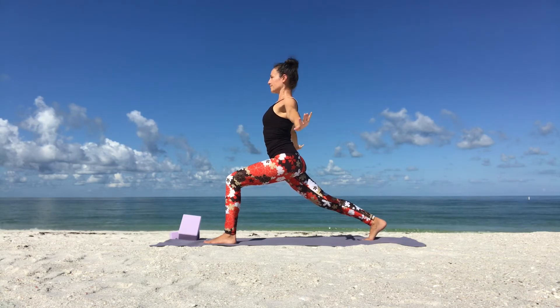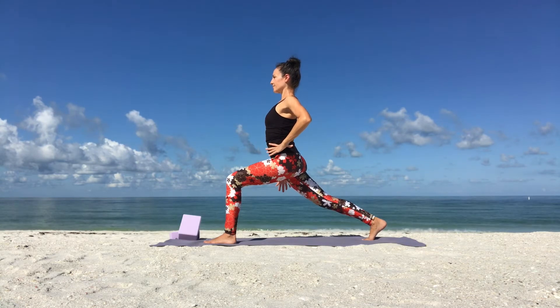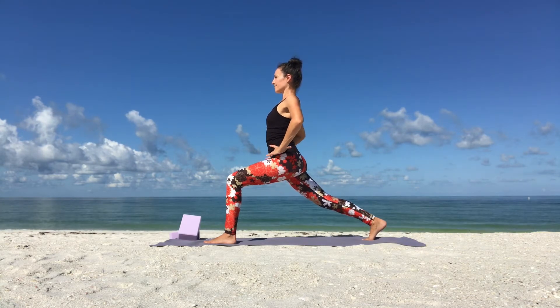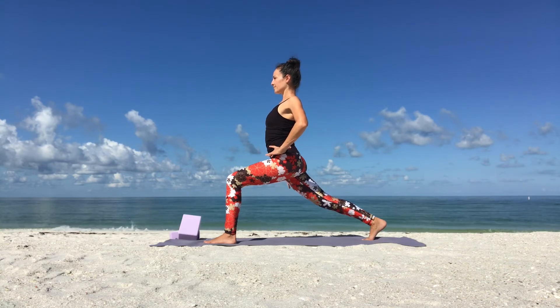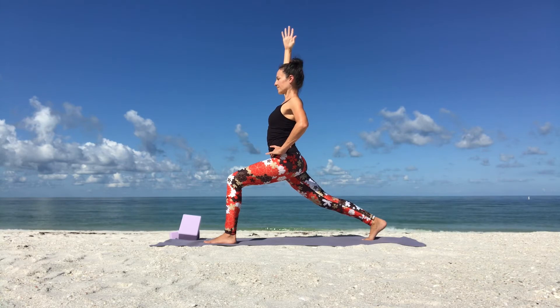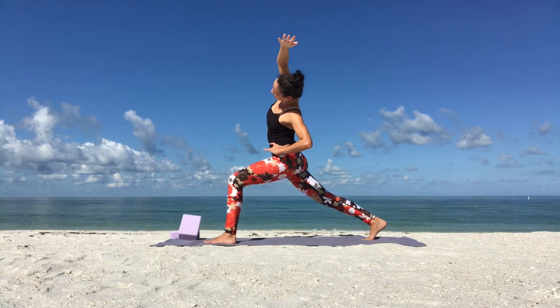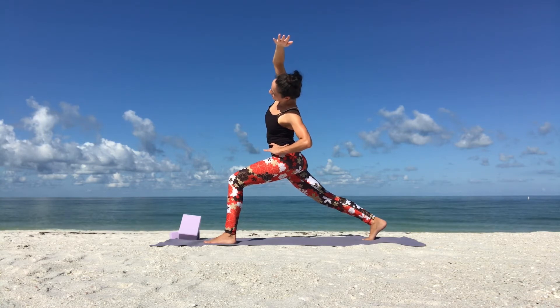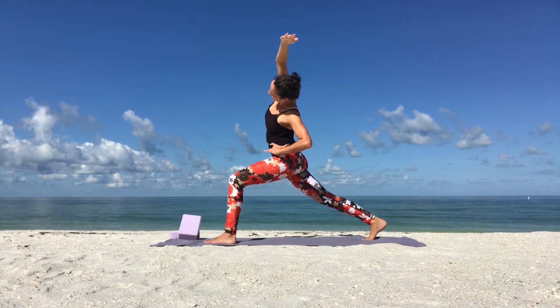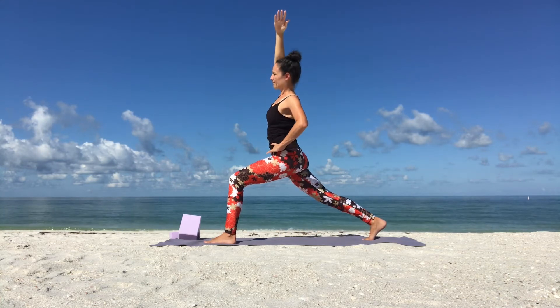Now release your arms down as you exhale, and place your left hand on your left hip for a side body stretch. Inhale, reach your right arm up. Lengthen through your spine. Exhale, keep your chest open and dive towards your left side. Breathe into your side body stretch and hold your balance. Move slowly. Good, and inhale, come back to center.